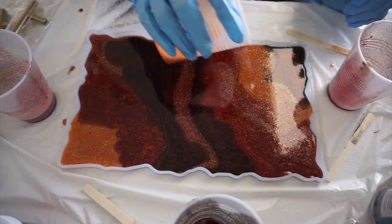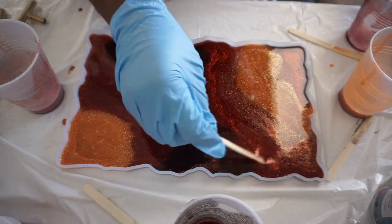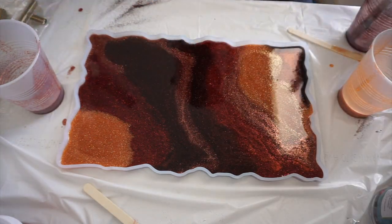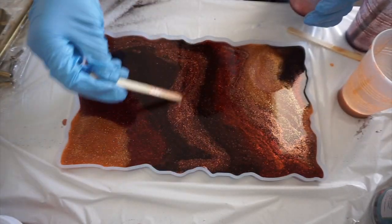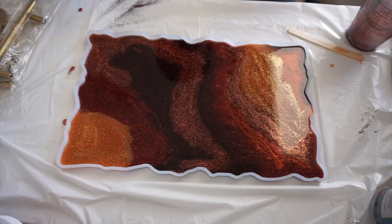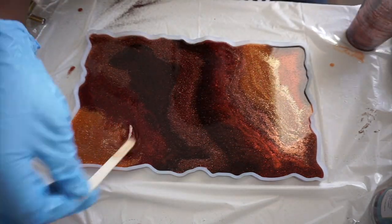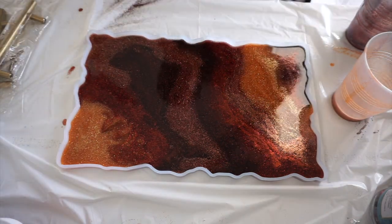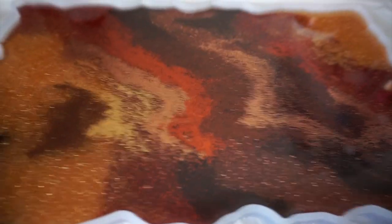I just poured it in in any fashion I chose. I really like the slanted diagonal kind of look for rectangular shapes, but it's completely up to you. You can do horizontal stripes, half and half, circles, or even a geode circular shape — do what your heart feels. If you don't like it, you can always just make another one.